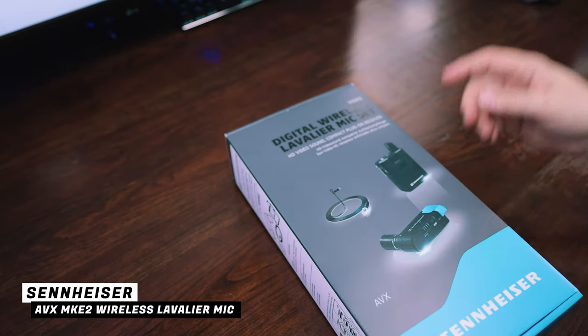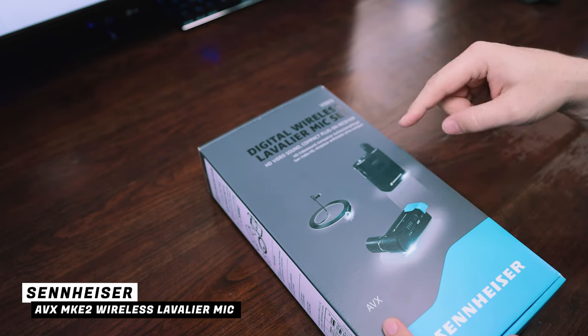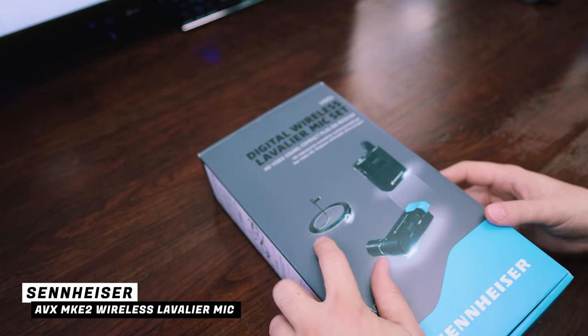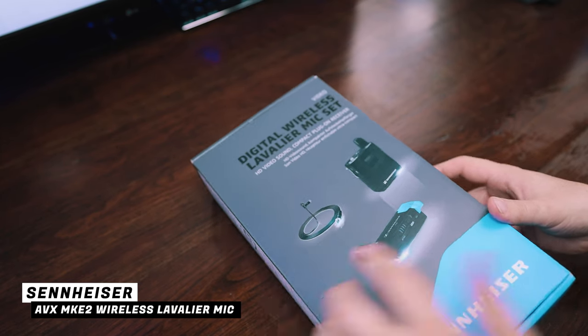Let's take a look at this lav set. This is the Sennheiser AVX system - that's pretty cool. I'll talk more about what the AVX system is later in this video, but it's pretty awesome. The mic that this system comes with is the MKE2.